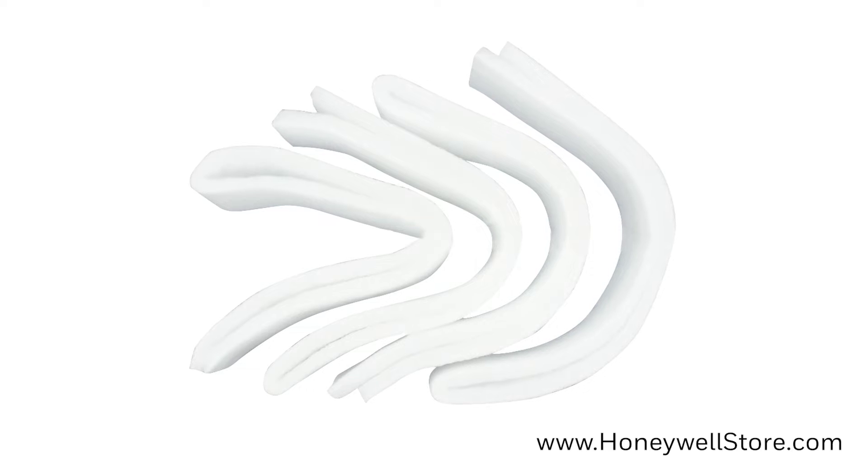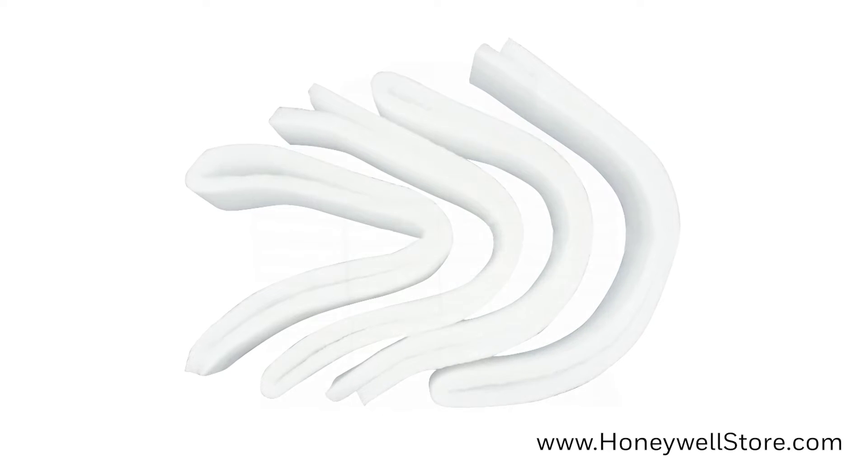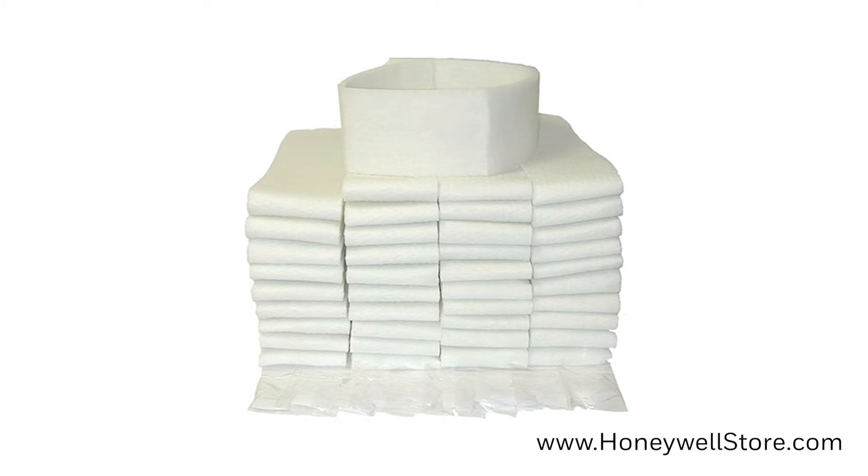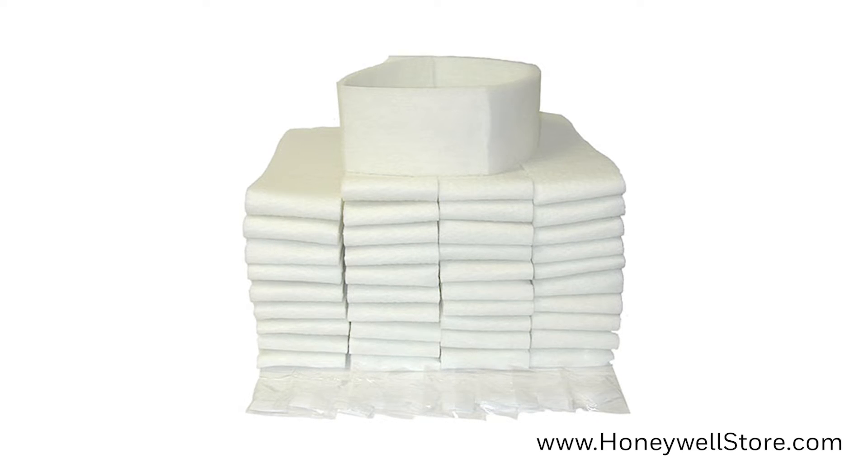The Honeywell Pre-Filter was designed for the Honeywell Commercial Air Cleaner Models F114 and F115 series. This pack comes with 40 pre-filters and is the perfect solution for capturing large airborne particles.